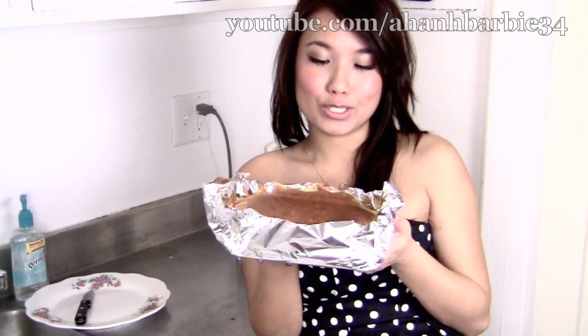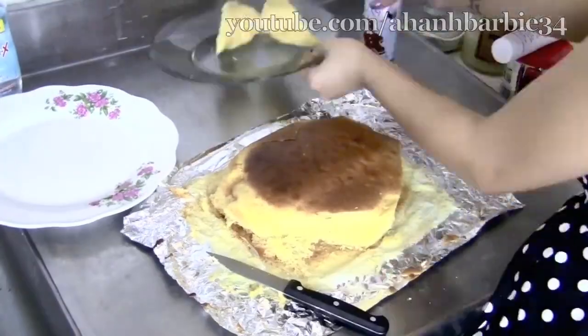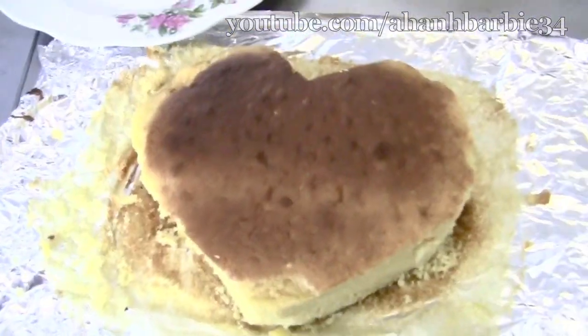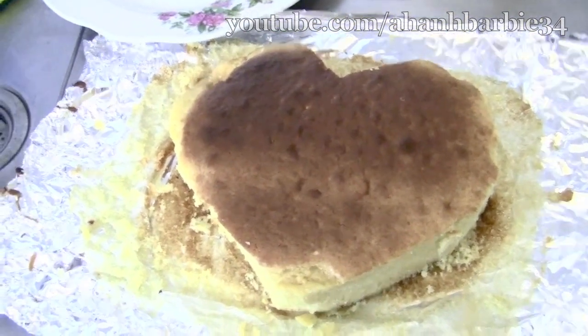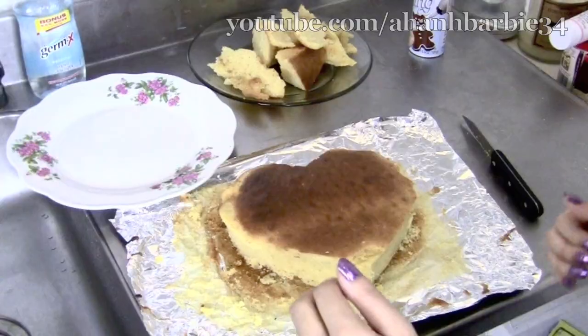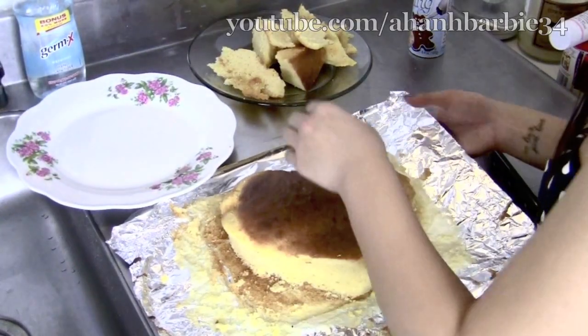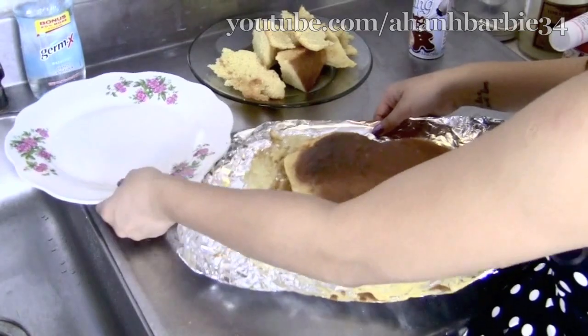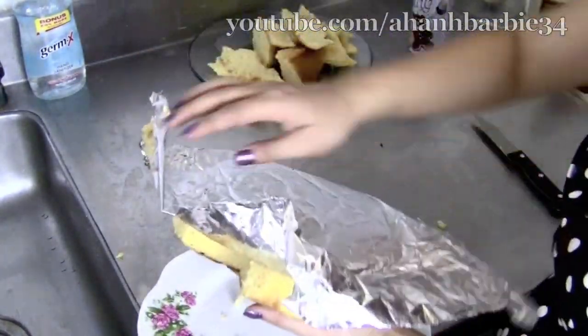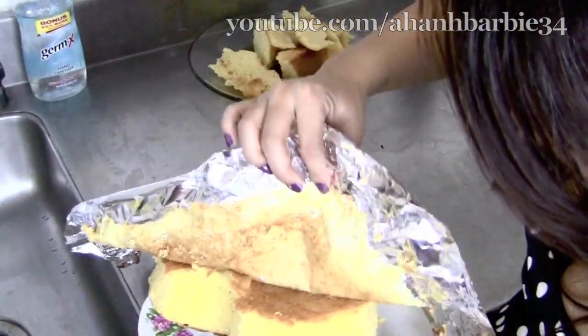So I finished baking the cake and it looks really good. It actually smells really good, too, surprisingly. I am going to cut it into the shape of a heart. I am very proud of myself for carving this heart-shaped cake. The hard part is I'm going to have to transfer it onto a plate. I'm kind of scared. I feel like this cake is really solid, though. It's small so I can just peel it.